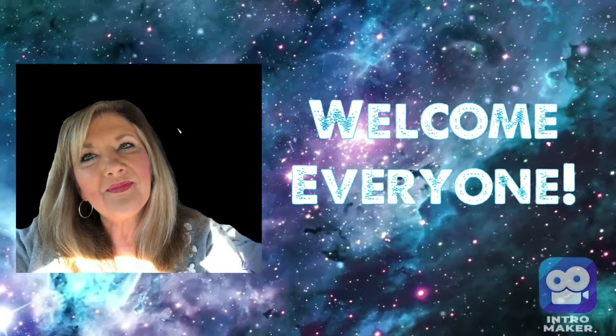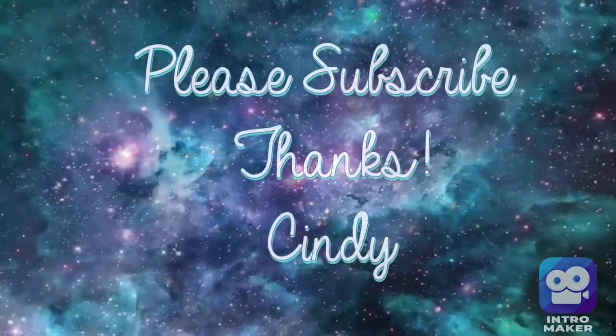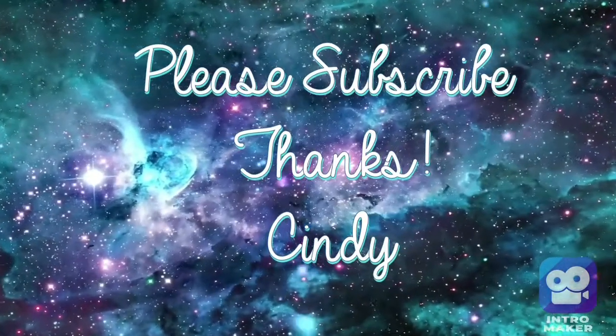Hey everybody, it's Cindy A. Lewis. Thanks so much for joining. I invite you to subscribe, comment below, and enjoy the video.